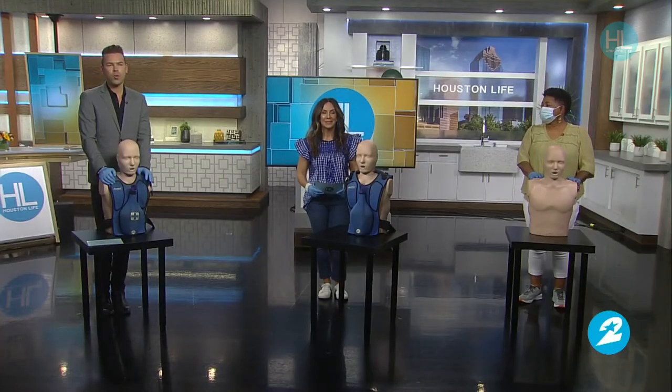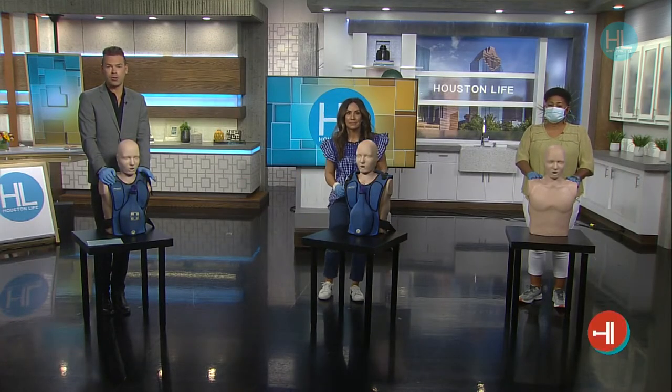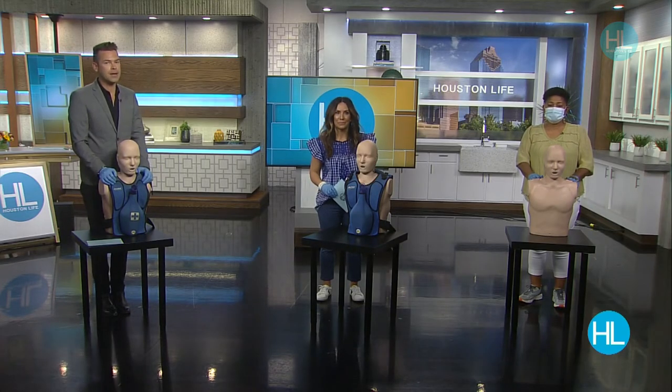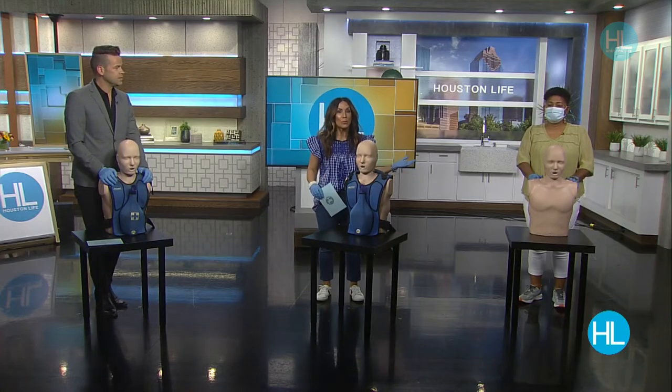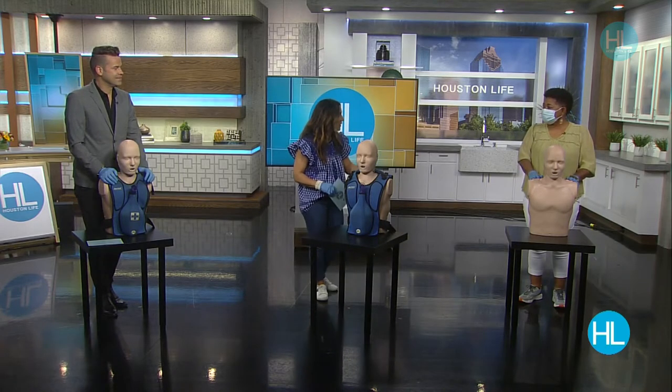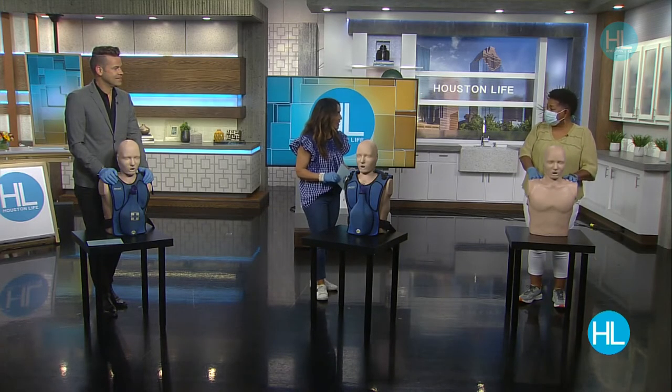Welcome back to Houston Life. Learning what to do in case someone is choking is critical, and since today is National Heimlich Maneuver Day, we decided it was time for a refresher on this life-saving technique. Here to show us the right way to do these abdominal thrusts is Rhoda Strong, instructor of CPR and first aid. Welcome to the show.